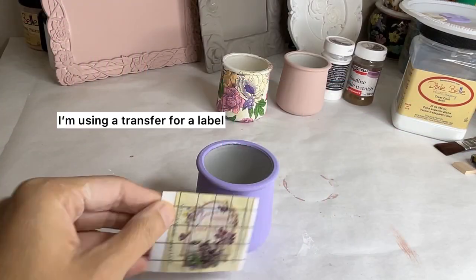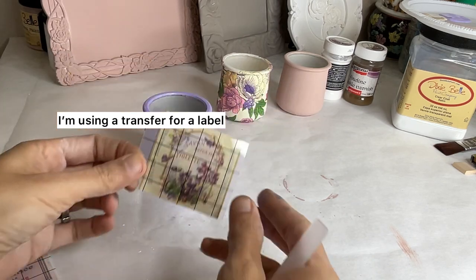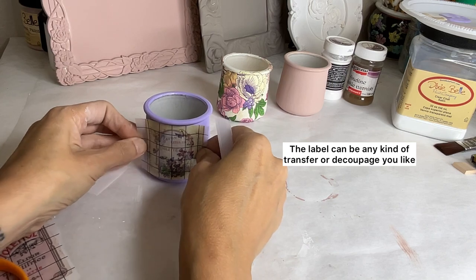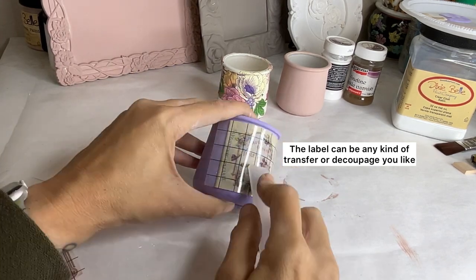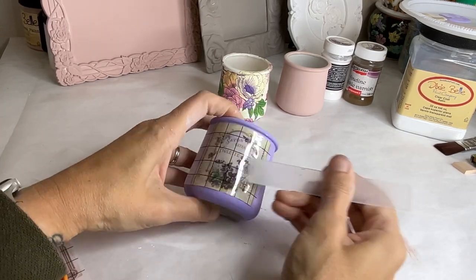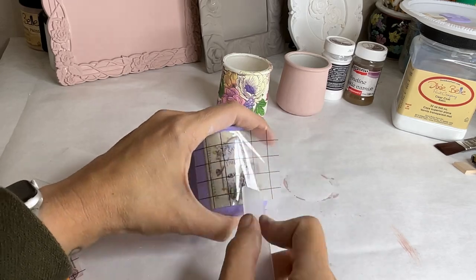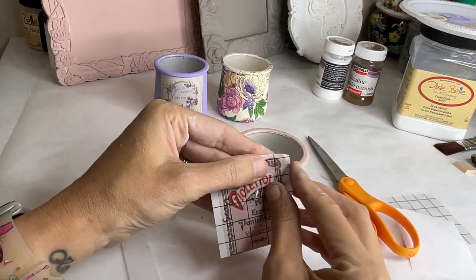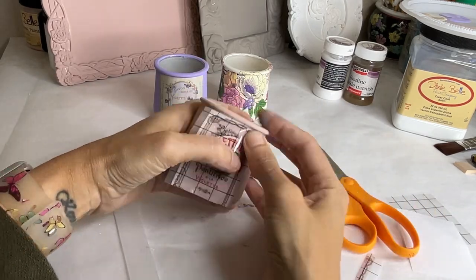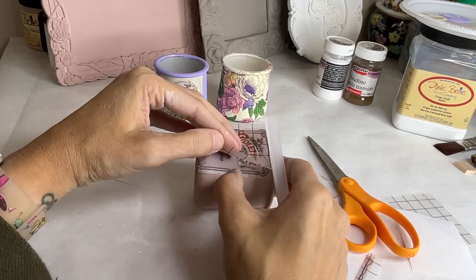Step four, we're adding some labels. This is part of a transfer set by IOD — Iron Orchid Designs — with little labels that you transfer on by rubbing them. You can also use decoupage, make your own labels, or use any sticker-type label. I'm making these look vintage, like old-time product labels, and I thought they were really cute with this napkin.